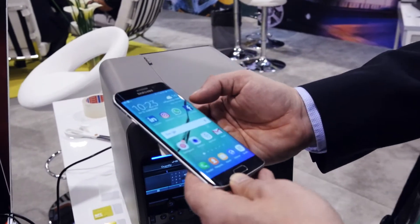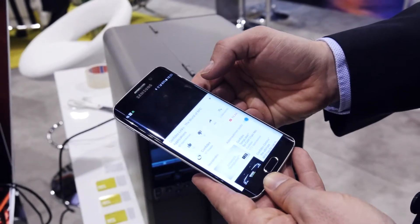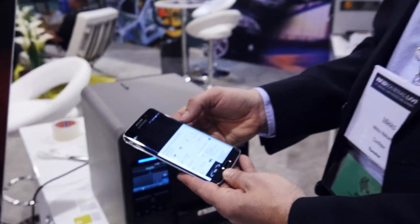Once we tap it with the NFC phone it simply opens the marketing video of the product. As simple as that — Confidex Links. Thank you very much.